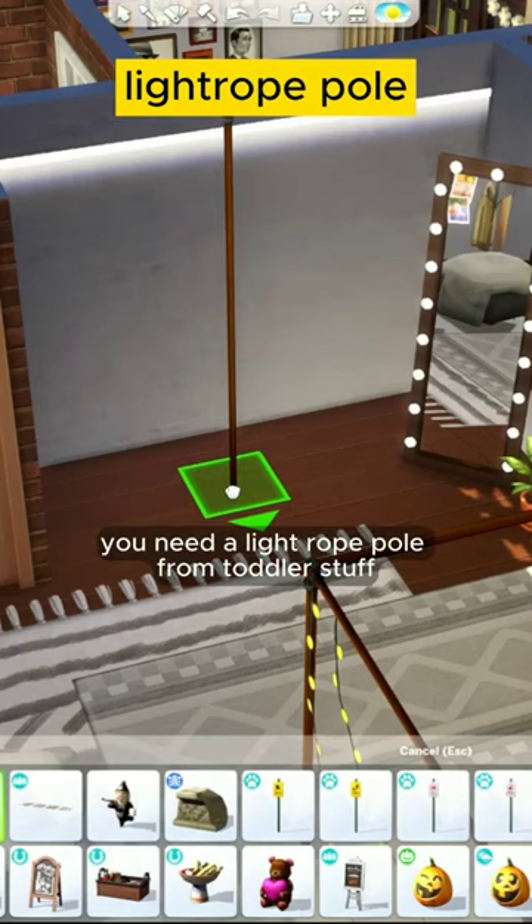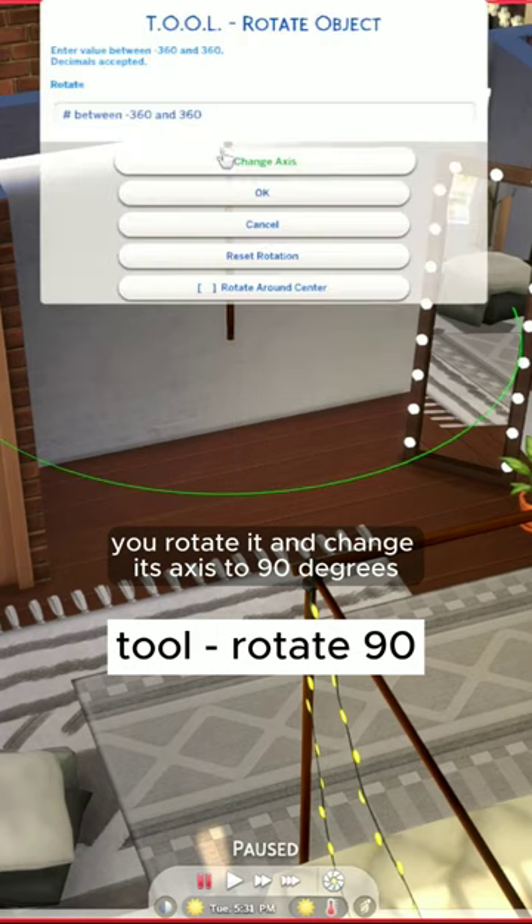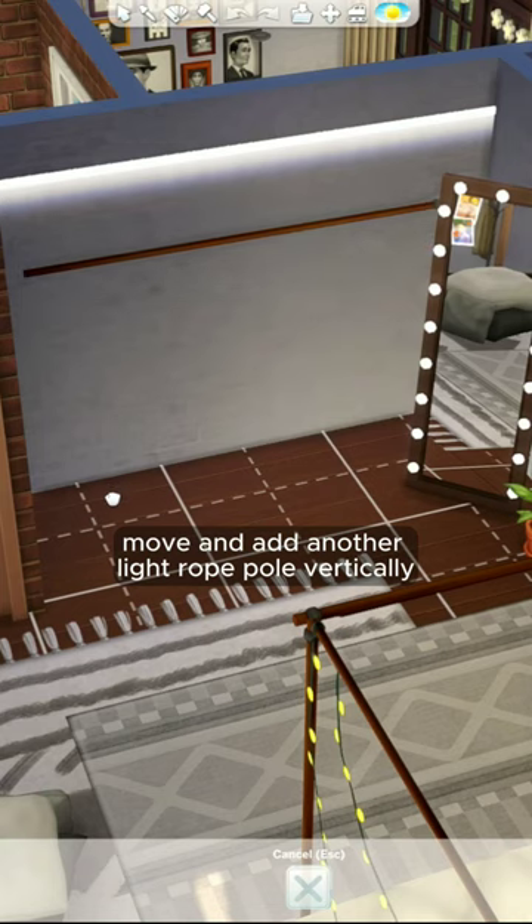Clothes rack ideas. You need a light rope pole from toddler stuff. Rotate it and change its axis to 90 degrees so that it becomes horizontal. Then move and add another light rope pole vertically.